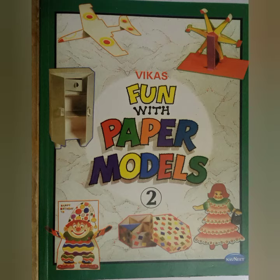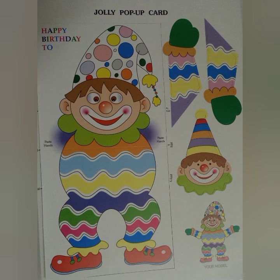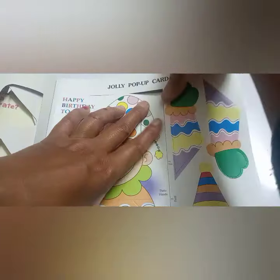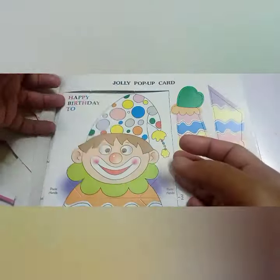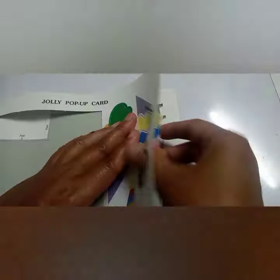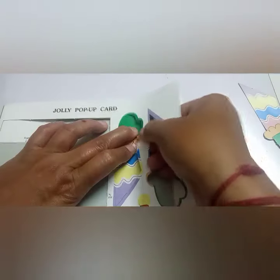First, take your book and in that jolly pop-up card, you can detach the cutouts from the book. As you are taking out the cutouts, keep them separate from the book.